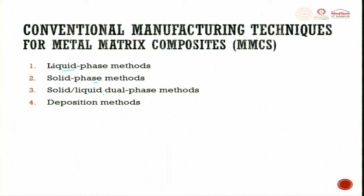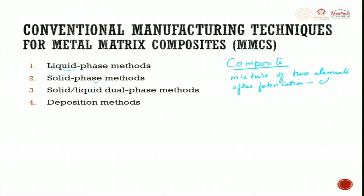The third method is a combination of the two, and the last one is deposition. Before understanding all these processes, let us look at what a composite material is. A composite material is a mixture of two elements where, after fabrication, we can clearly distinguish the two mixed elements.